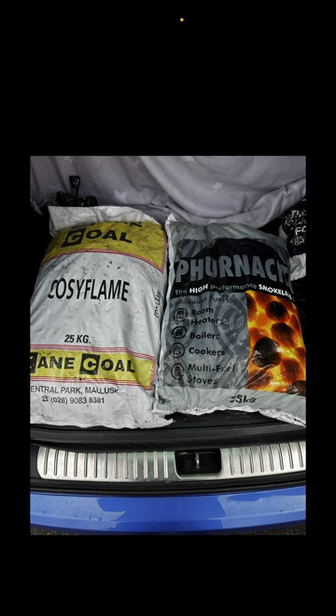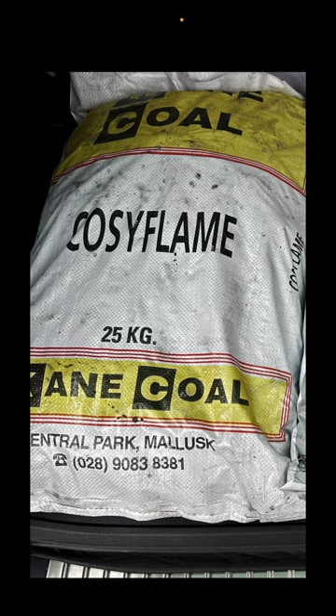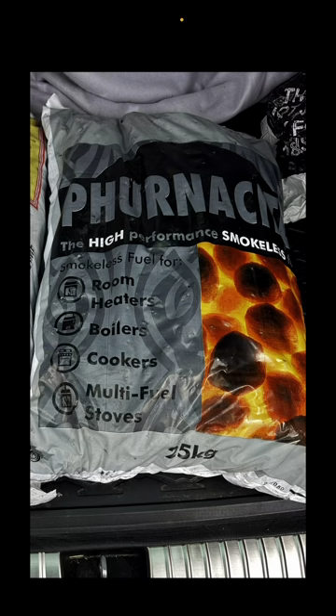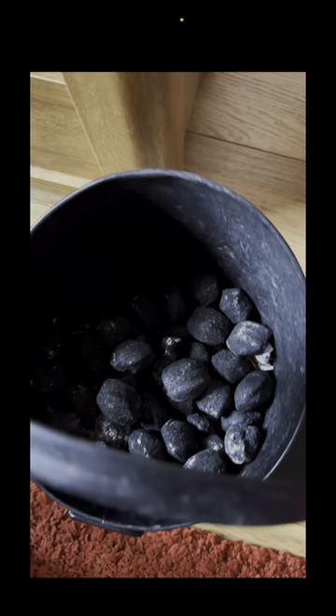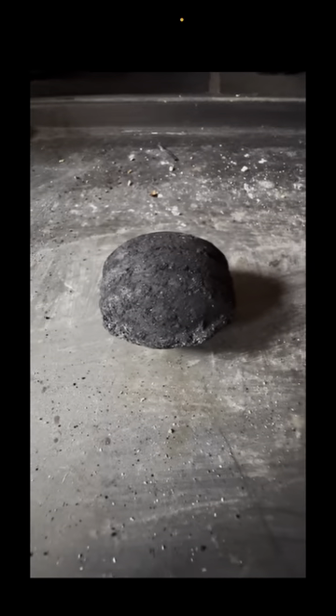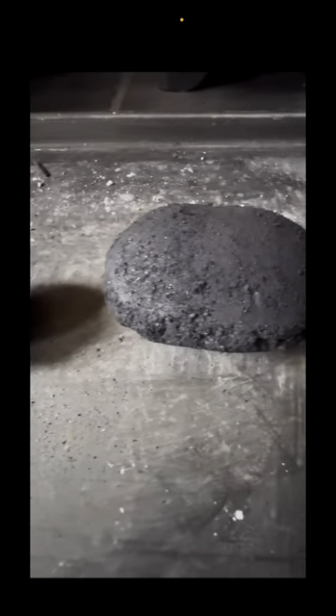This is a video comparing Coziflame with Furnasite. They're both 25kg bags. This video will primarily focus on the Furnasite, but this is Coziflame — this is what it looks like. And this is Furnasite, and this is what it looks like. That's a small piece of Furnasite there. I'll just compare it to the Coziflame.